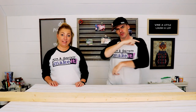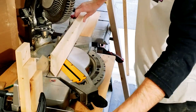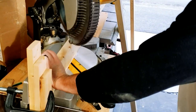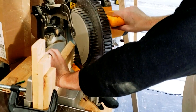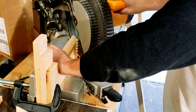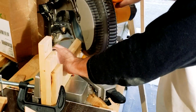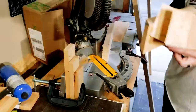Step one. First step, first tool: we're going to use the miter saw and make 45-degree angle cuts at 13 inches. I set up a jig so I would just slide my board down and it was 13 inches every time, then cut it at a 45-degree angle. I just made four of these cuts.